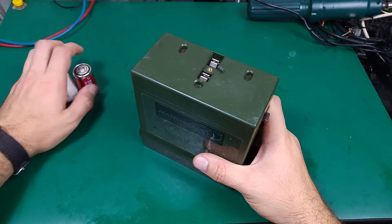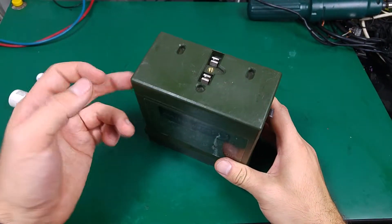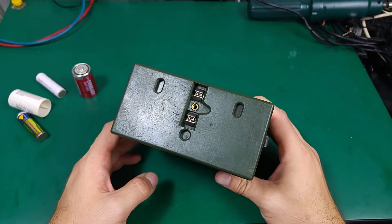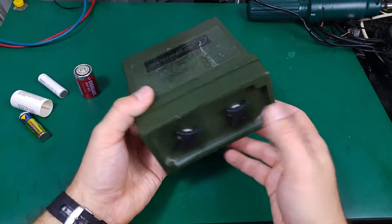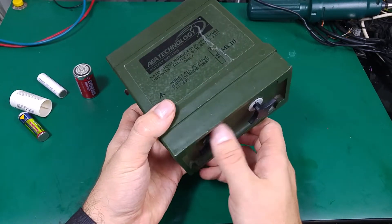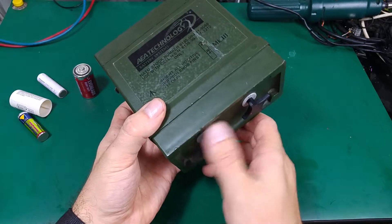I was thinking, maybe I did something wrong, maybe I put the battery in the wrong order, maybe I blew some kind of a fuse. Just to tell you, there is no fuse inside. After a really, really long investigation, I managed to find the problem, and I'm going to show you in just a second.